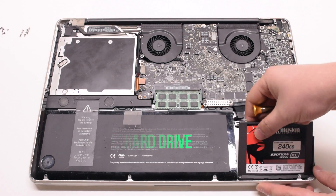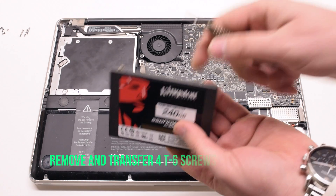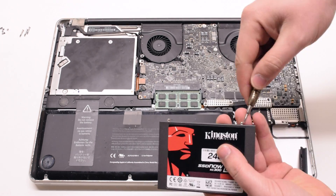Pry out the hard drive at an angle and disconnect it from the SATA cable. Remove the four T6 screws — you'll need to transfer them onto the new hard drive.